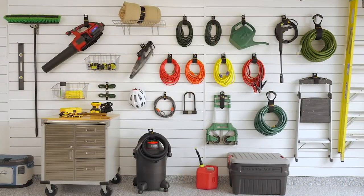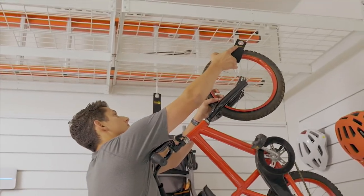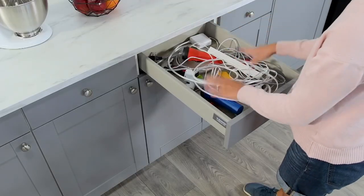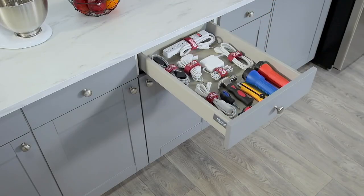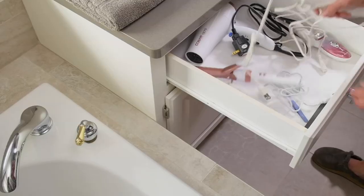That picture right there makes me nuts. That picture makes me happy. How would you like to be able to get things up and off the garage floor, off the basement floor, get the mess and the clutter and the chaos of drawers in your home organized and concise?